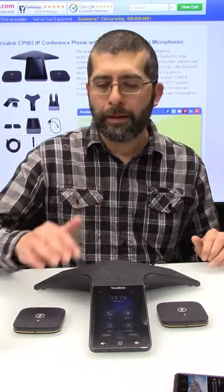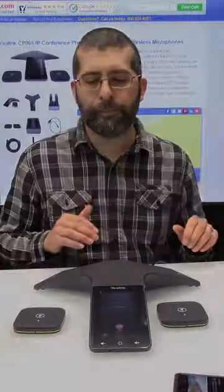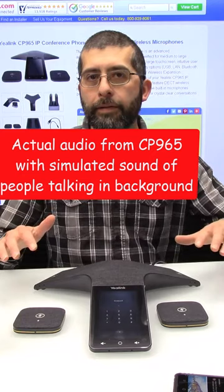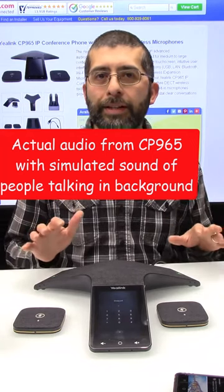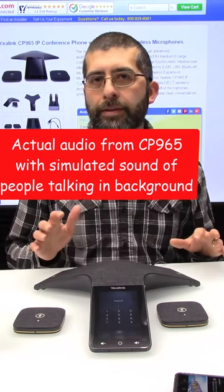Let's see what Yealink's noise proof noise cancelling technology can do. I'm going to do a test call and start up some simulated background noise on my phone. I'll hit the DSS key on the bottom of the phone and hit my speed dial key. I've got my phone call going and I'll start up the background noise. I did turn off the wireless microphones for this test, so we're just working with the main phone by itself. This phone will work with a variety of SIP-based hosted providers and SIP-based PBXs like IP Office and 3CX.